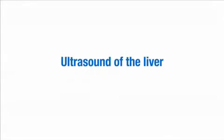This video demonstrates how to set up and perform an ultrasound scan of the liver.